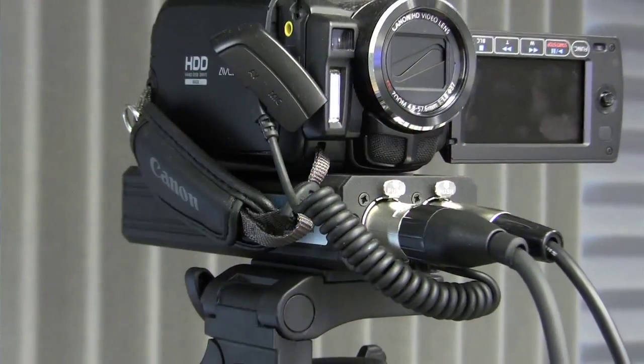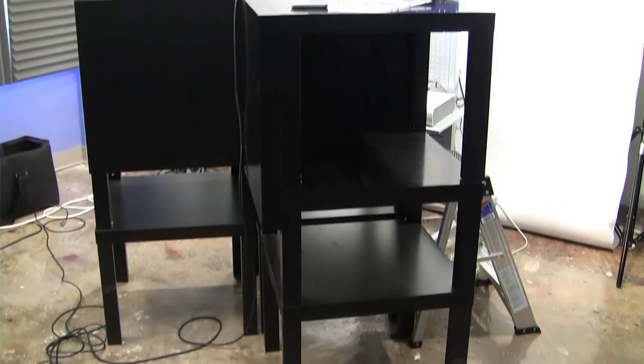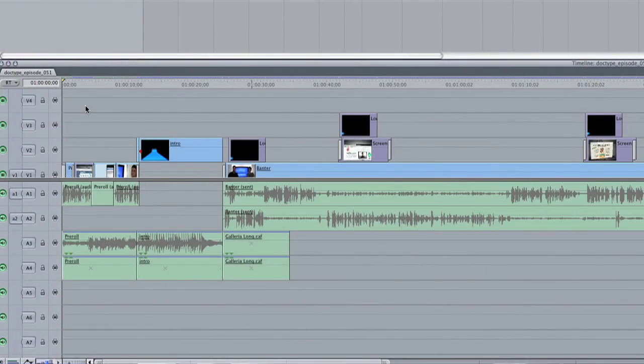Coming up on Doctype, we're going to take you behind the scenes and show you exactly how to make a web show. So prepare to take a peek behind the curtain, because it's time for Doctype.